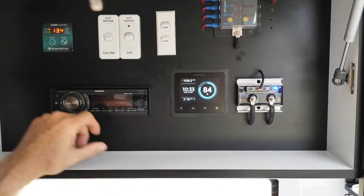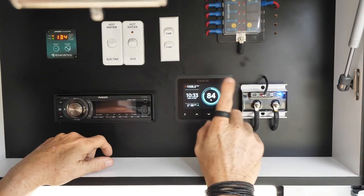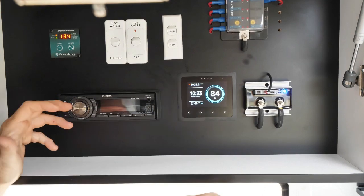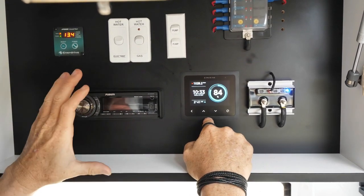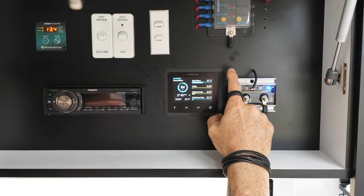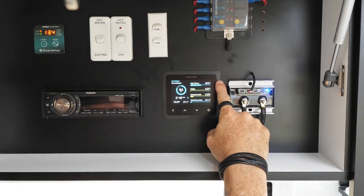I'll give you a quick rundown on our Simarine monitoring system. Our main page gives us our state of charge, our time, our date, and our hours until we are fully charged. Or if we're drawing power, it'll give us how many hours we have left on discharge. If we go to the next page, we have all our loads. At the top here we have our solar coming in, which is putting in about 26.6 amps.